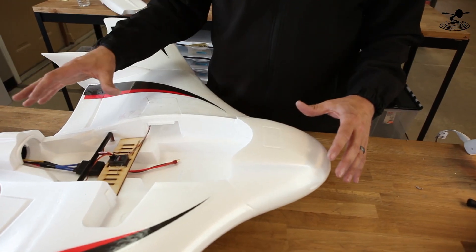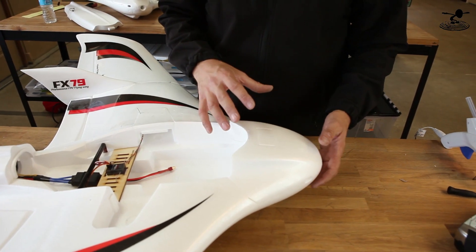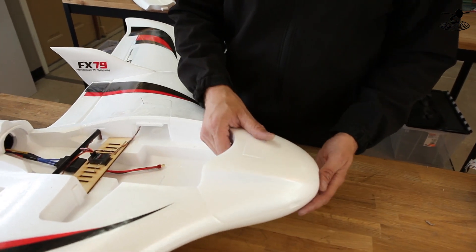Now that we have the motor spinning the right way, we're getting close to the balance point. Before we balance, if you're carrying something heavy like a GoPro or a board camera, keep that in mind for the CG.